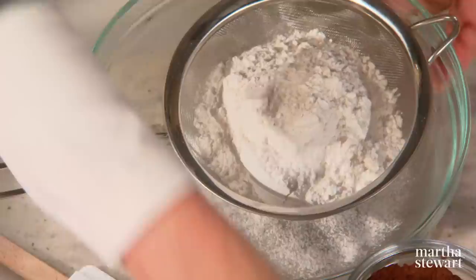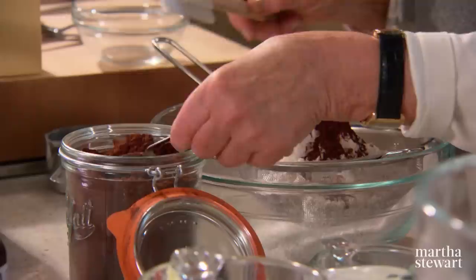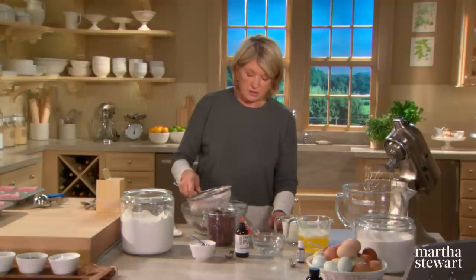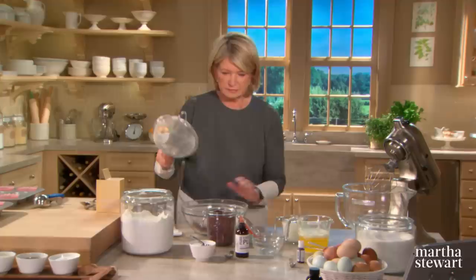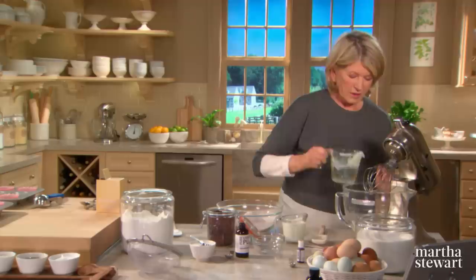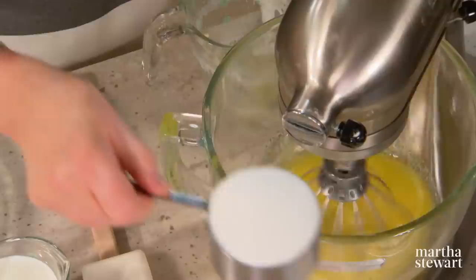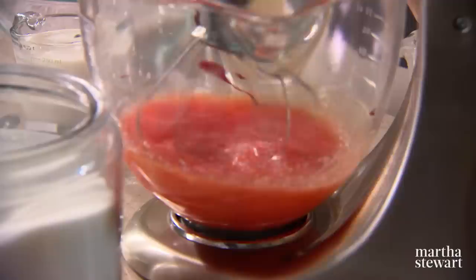Put the cocoa — just two tablespoons — through the sieve, and rub out any lumps. Add a teaspoon of salt. Now add one and a half cups of butter right into the bowl of your stand mixer, and beat with one and a half cups of granulated sugar. Add your red food coloring — just a half a teaspoon — and one teaspoon of good quality vanilla extract.